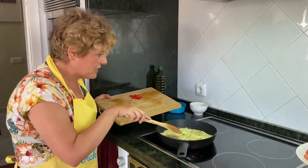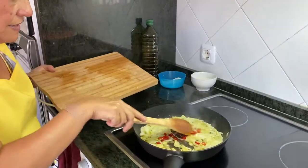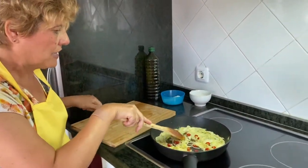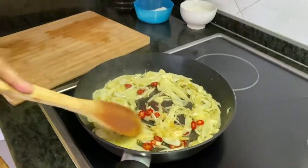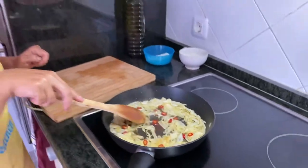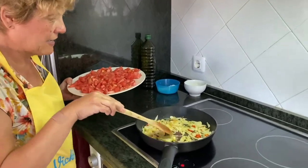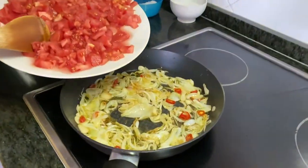En este punto que tenemos ya la cebolla y el ajo, vamos a añadir la guindilla. Vamos a dejar que se haga un rato pequeño. Y enseguida añadiremos el tomate. Pues ya tenemos la cebolla, la guindilla y el ajo a punto para que podamos añadir el tomate.